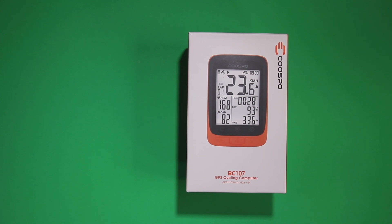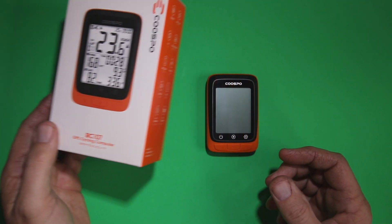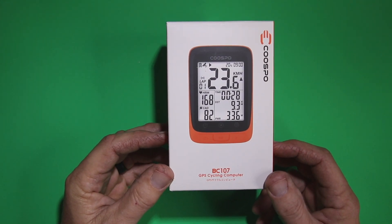This is the Cuspo BC-107, a cycling computer with GPS. I'm going to show some of the features of it — here it is along with everything that comes in the box.